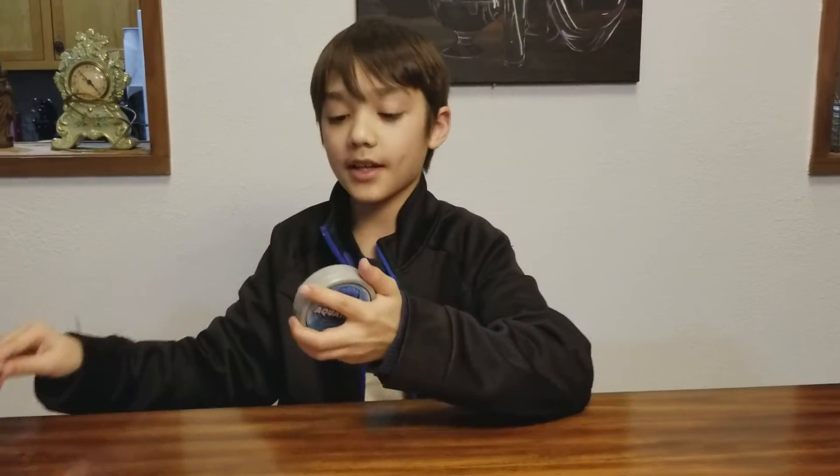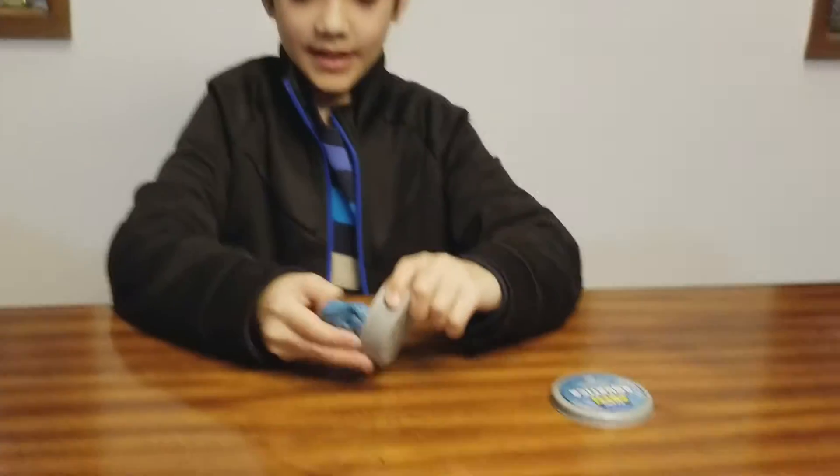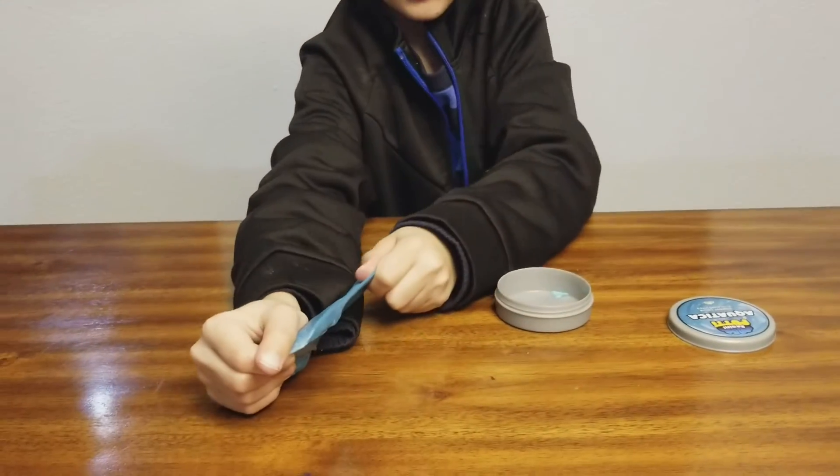Let's move on to another store-bought slime. I only have two store-bought slimes — the GAC and this putty that I bought from Walmart. It's like an aqua color, but it's like a putty and it's kind of hard.